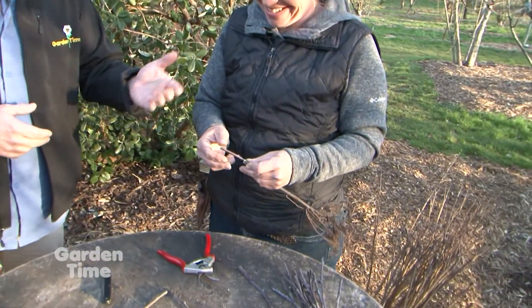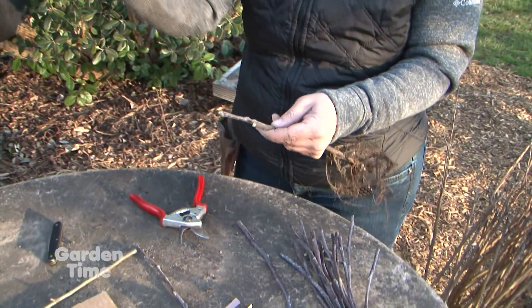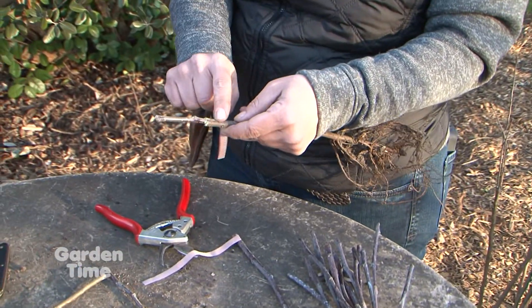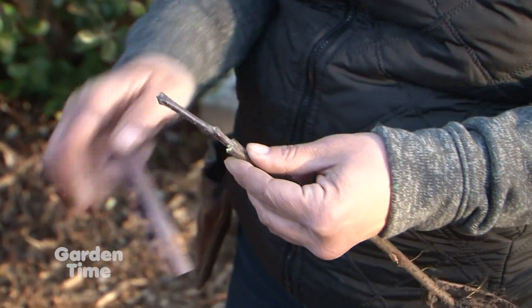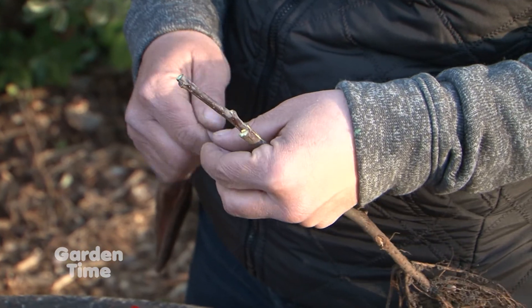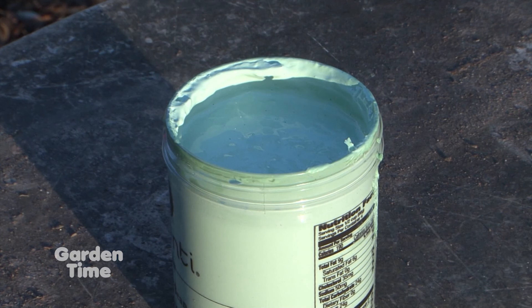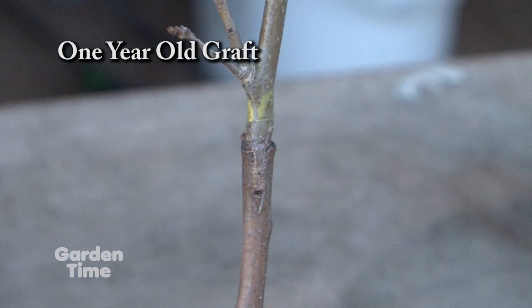Is there something you put on it besides just sticking it in there? We push the scion into the rootstock and line up the cambium — that's the vascular system of the tree, just underneath the bark layer. After that's lined up, we've got a band that will seal this, and then we've got something called grafting seal — we call it 'goop' in the industry. It's kind of like a liquid band-aid for trees. We wrap first, then dab the goop on top — we just don't want any of those cut portions to dry out.